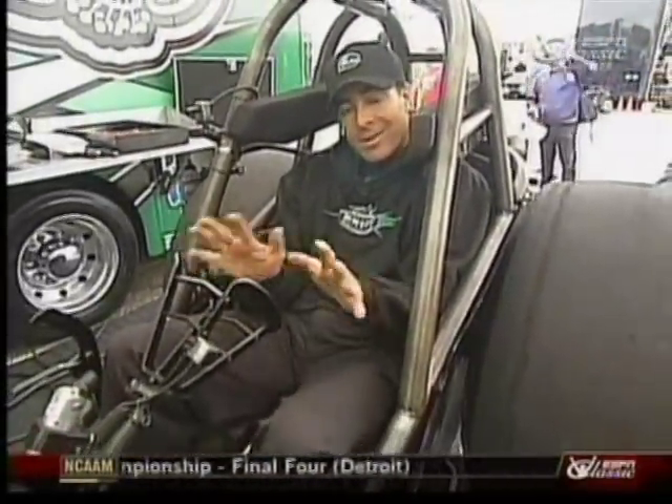Now once the warm-up's out of the way, I get up and get out of their hair. They don't even let me work on this thing, so I go out and sign autographs. They get everything ready and up to the starting line we head.